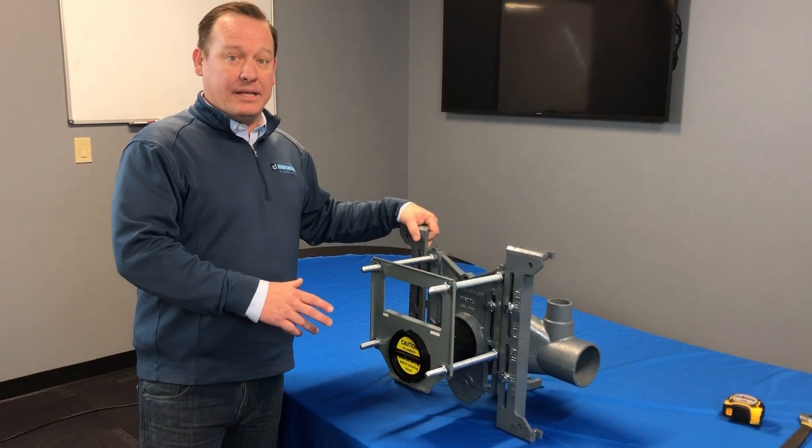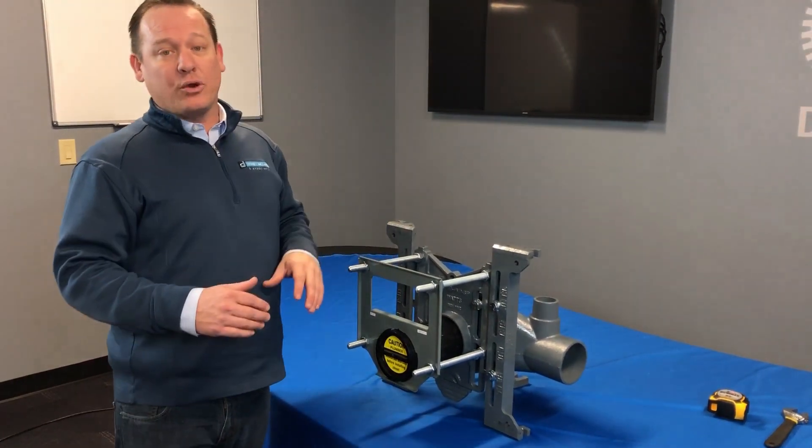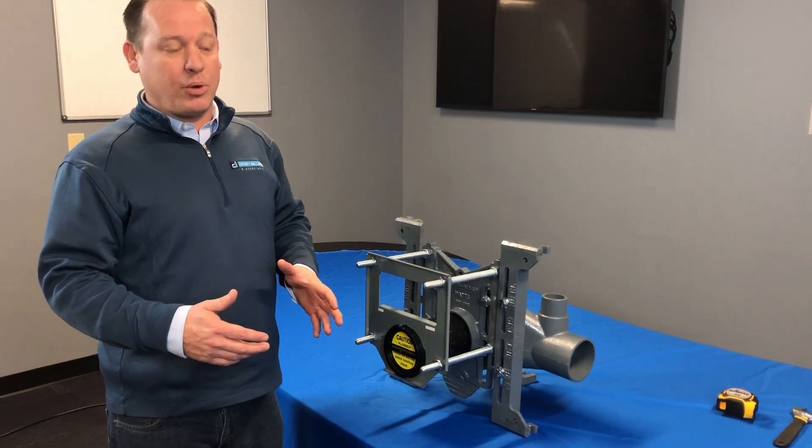Now let's talk about where we're going to be installing these and who we're using these for. This is going to be perfect for any of your retrofitting, remodeling, or new construction projects out there.